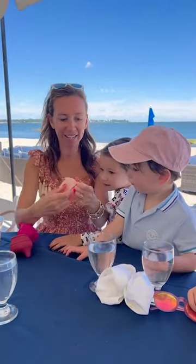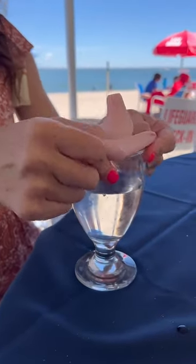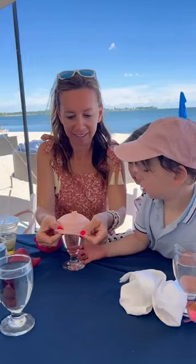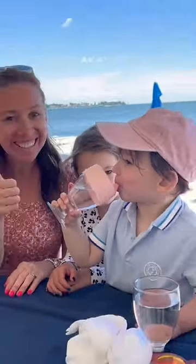I'm Shannon, mom of four, and I love sharing finds with you I wish I knew as a first time mom. These are genius. I always forget sippy cups when we go to restaurants so I throw these in my bag — they fit over every cup. Make sure to follow for all my finds.